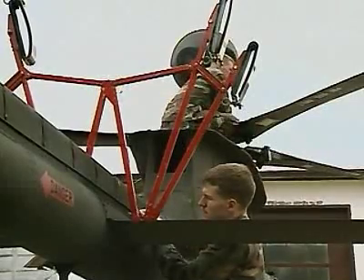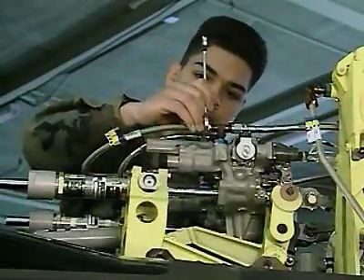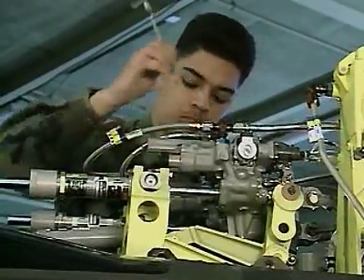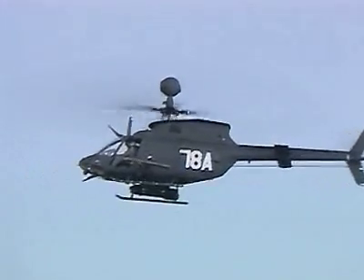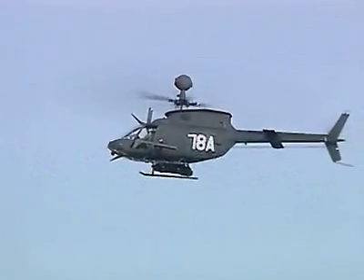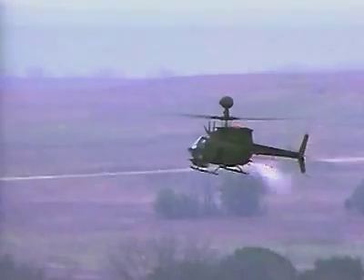You may also prepare the helicopter for storage or rapid deployment. Serving in this MOS can help you transition from the military to the civilian employment sector. The OH-58D helicopter is a sophisticated means of gathering information, and you're an important team member as a military occupational specialty OH-58D helicopter repairer.